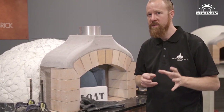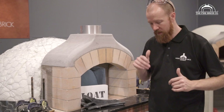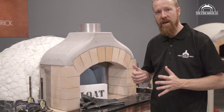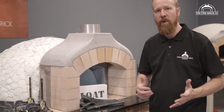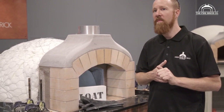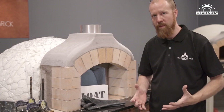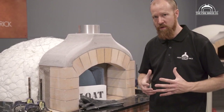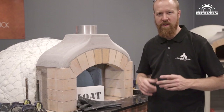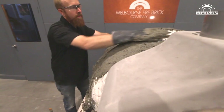If you have any questions, don't hesitate to get in touch. I've already mixed up my perlite render — I've added water and mixed it really thoroughly. You can use a shovel or a trowel to mix the perlite. If you do have access to a mixing drill, it makes life so much easier because we're mixing up a significant volume of material — several big tubs of render. But if you can't get your hands on one, don't worry — the shovel will do just fine.